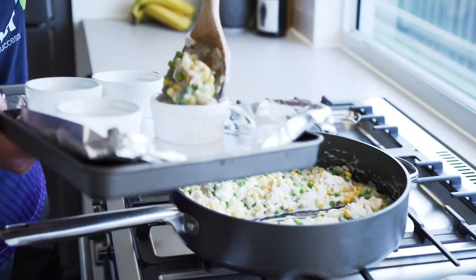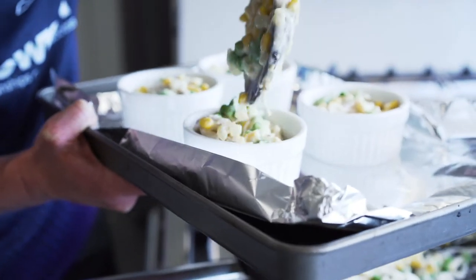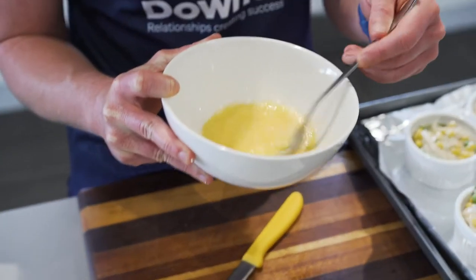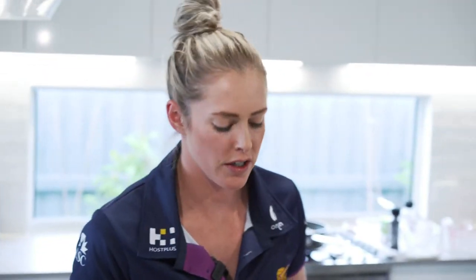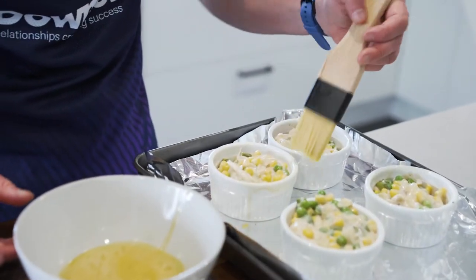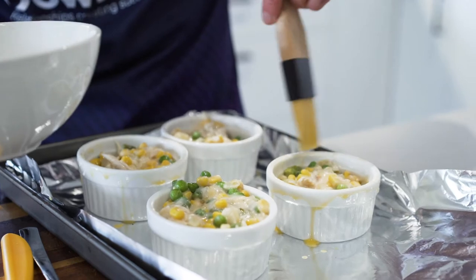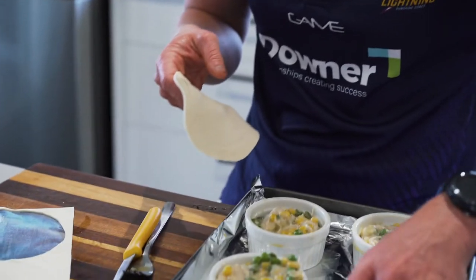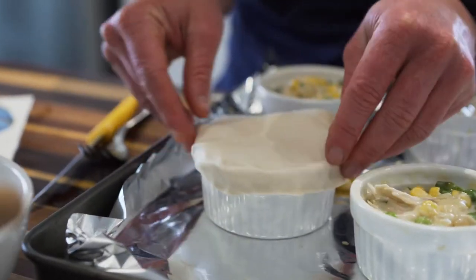Just fill them about three quarters of the way up. In this bowl, I've whisked up one egg and about a tablespoon of water — that's going to be our egg wash. Grab a brush and put a little bit of egg wash just on the outside of the ramekin rim. That'll help the pastry stick to the top. Now put our little lids on the pies, just like that, and make sure the pastry sticks to the edge.